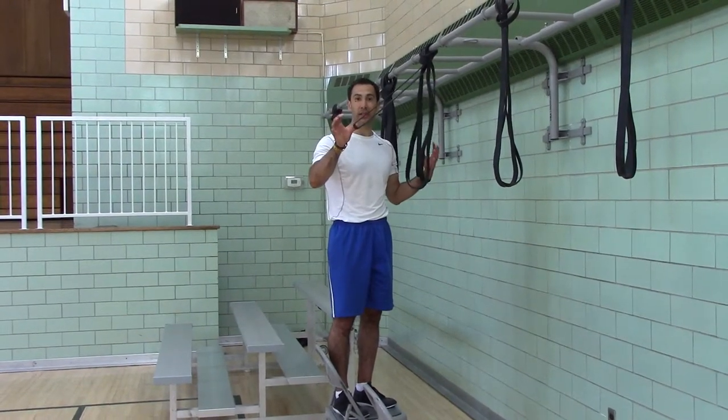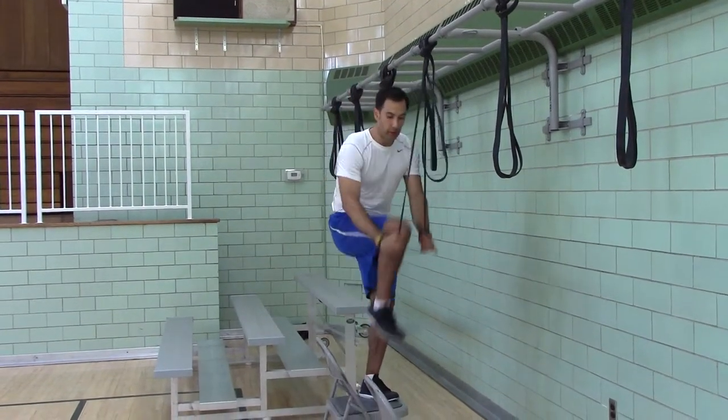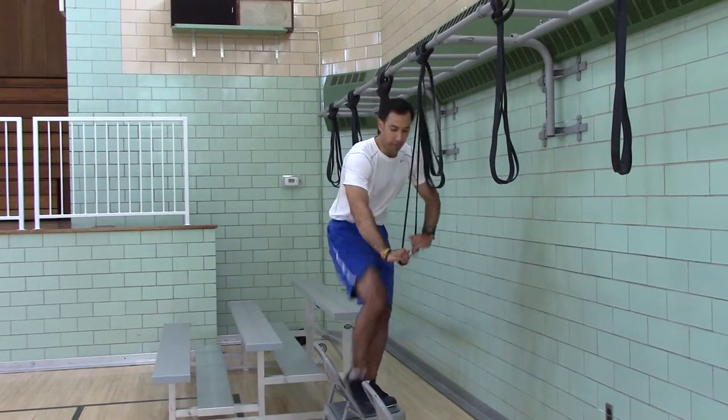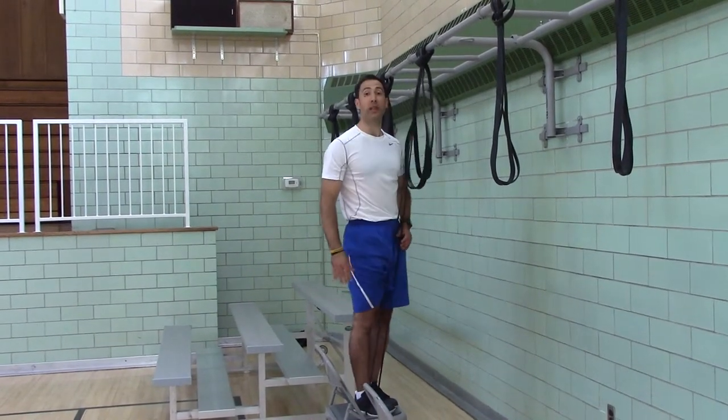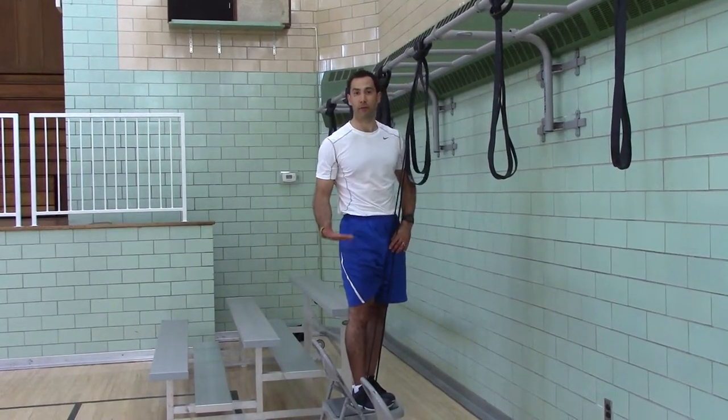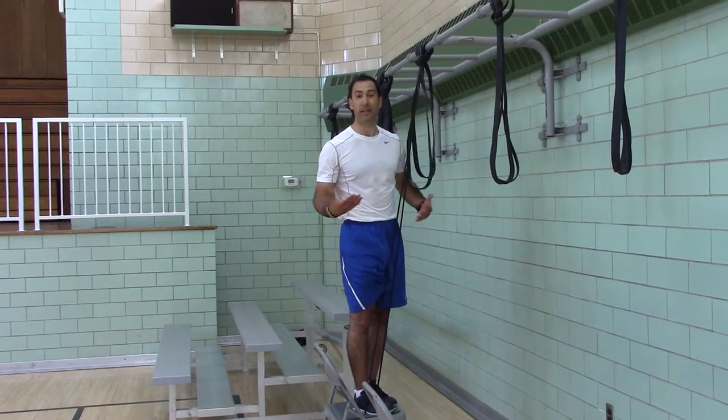The half-inch band is level one. You can have it on your shin, which would be level 1A, or your foot, which is level 1B. The shin is less easy than the foot — the foot makes it a lot easier to pull.